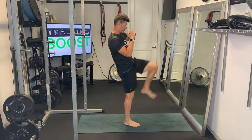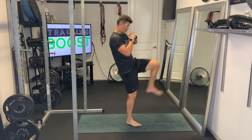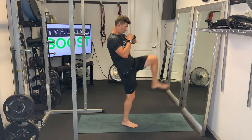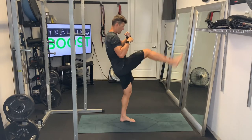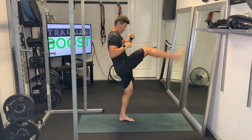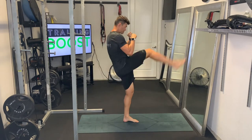The footwork here is just stepping forward. So it's step, kick, back, back — same pattern repeated on both sides. It's nice to get some upbeat music here to help you keep your rhythm on this too.